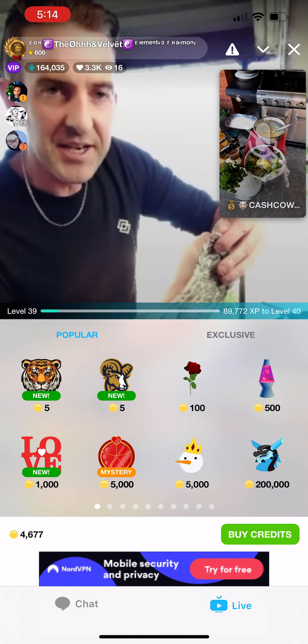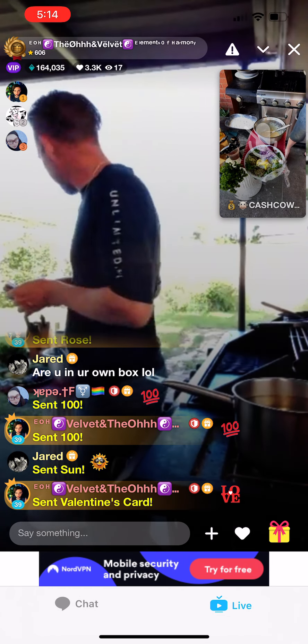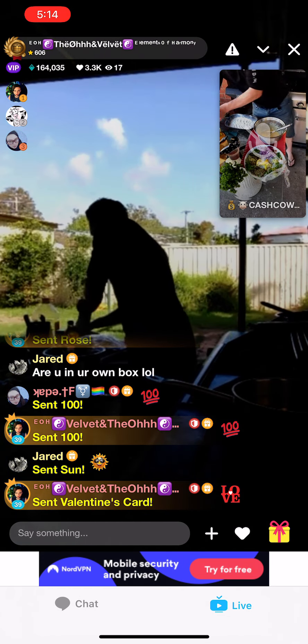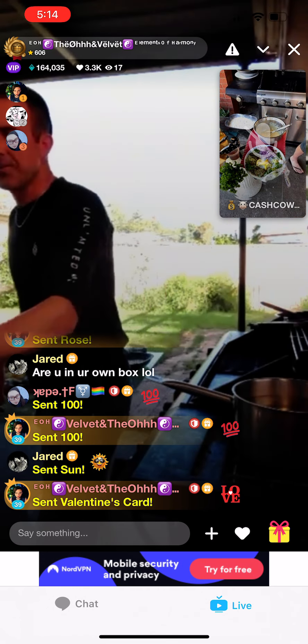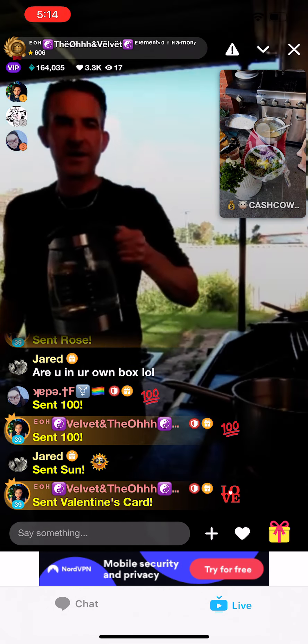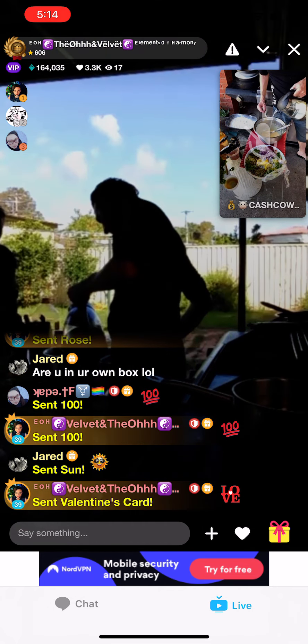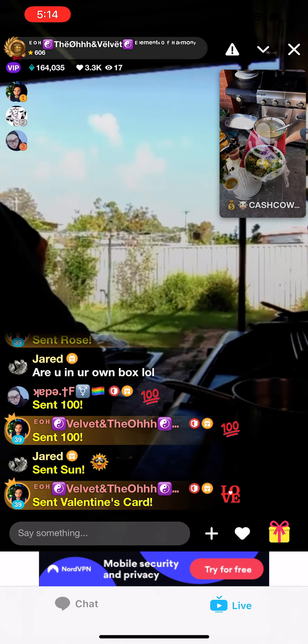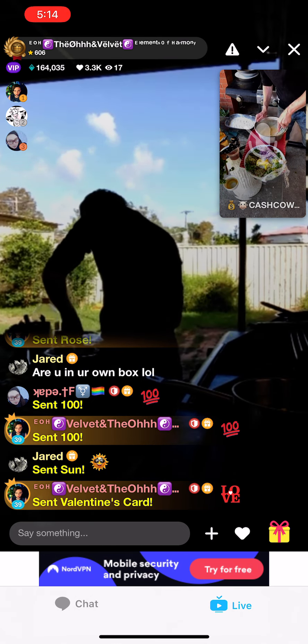I'm going to put the kettle over here because I don't want the heat to break the glass table. We've got boiling hot water — you only need a couple of tablespoons. Just like that. And that's going to give it that white appearance.